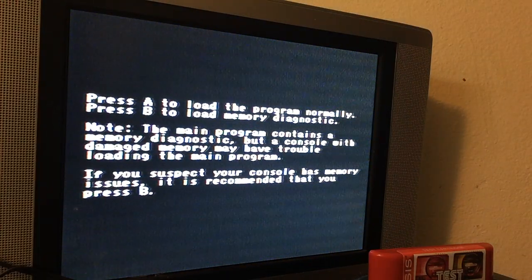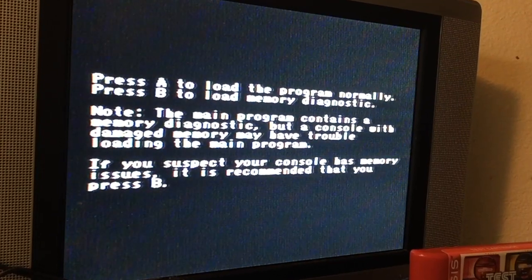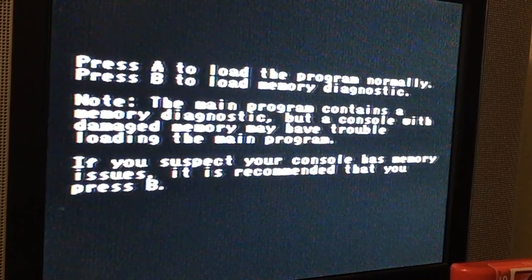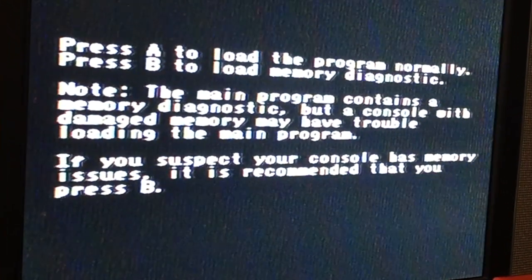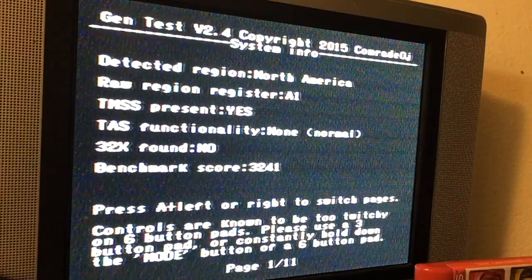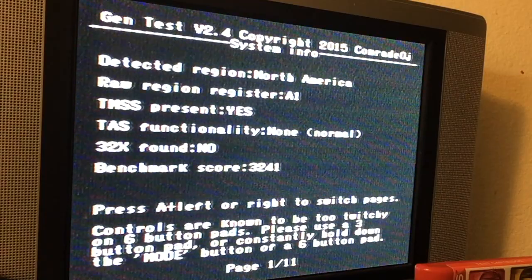You can press A to program normally or B to load the memory diagnostic. The main program contains a memory diagnostic, but a console with damaged memory may have trouble loading the main program. If you suspect your console has memory issues, it is recommended that you press B. I am going to press A. Now it's telling you what it is — region detection is North America, which it is.